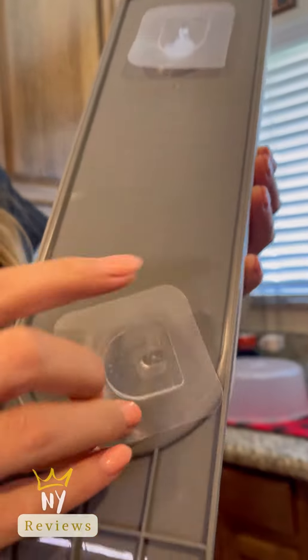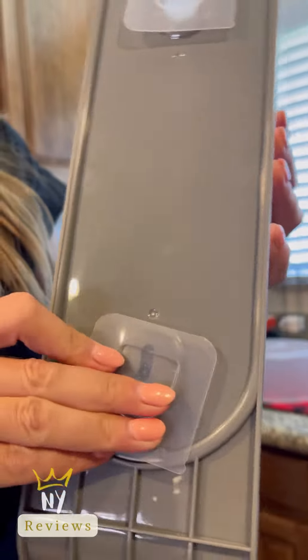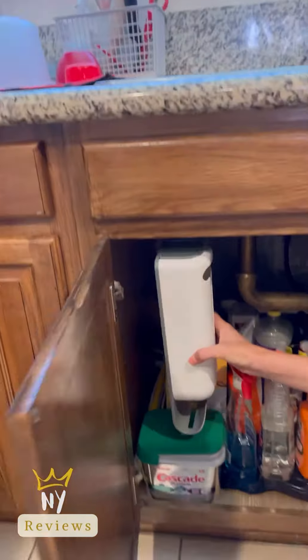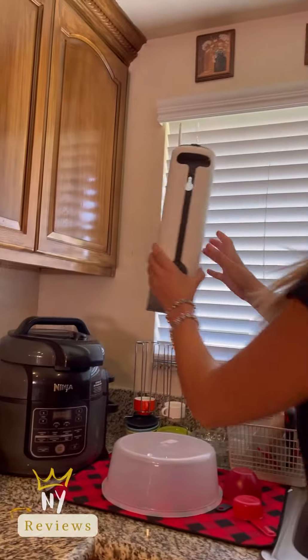Put the adhesive hooks in the back and install them. You can put it in many places — like on the wall, inside the cabinet, or on the cabinet door.